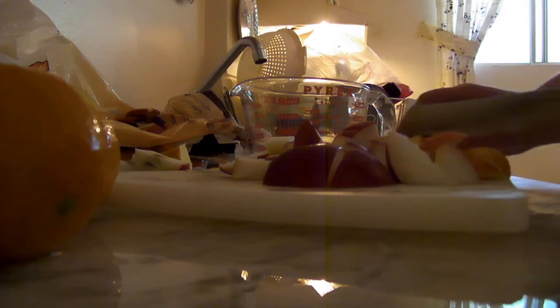Now, this compote can also be used as a pie filling, or sauce, or ice cream, or waffles, or cake, or whatever you want.